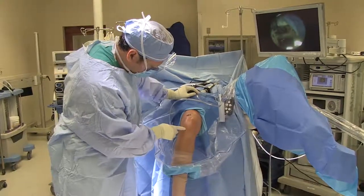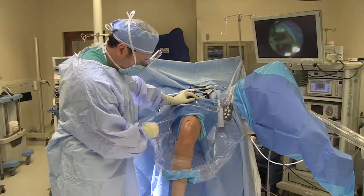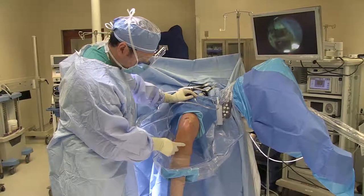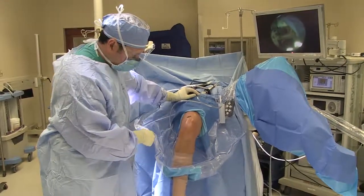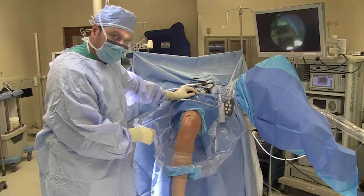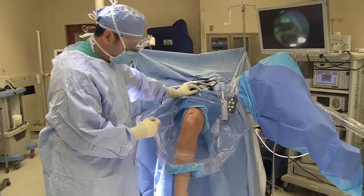She had a previous ACL. You can see her bone-patella tendon-bone incision. Her femoral tunnel is quite vertical, and she went on to fail that. Three or four months ago, I revised that and performed a hamstring ACL. You can see my hamstring incision and my scope portals. We now have her with a stable knee, but she had a medial femoral condyle lesion which we treated with a chondroplasty at her last surgery. She's continued to be symptomatic.